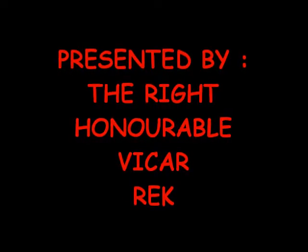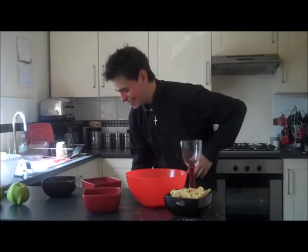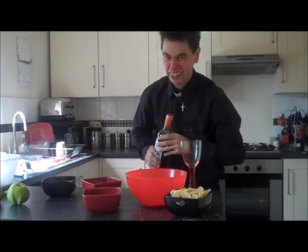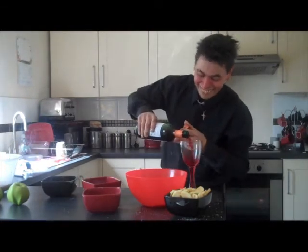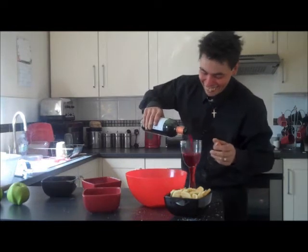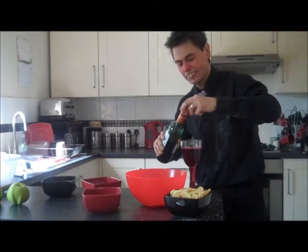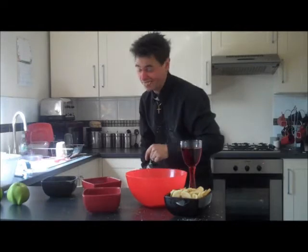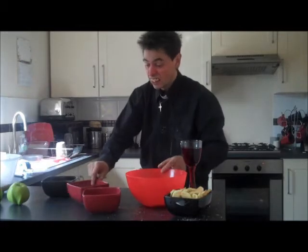Follow him wherever he is. Right, now let's have a little drop more. Smells good. It's got a bit of a kick to it, this California wine. Not too bad, I don't suppose. But there you go.